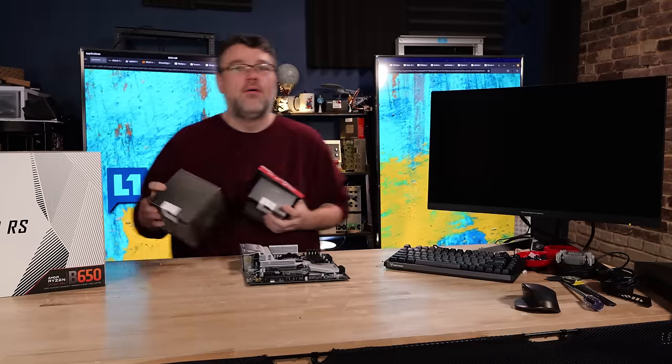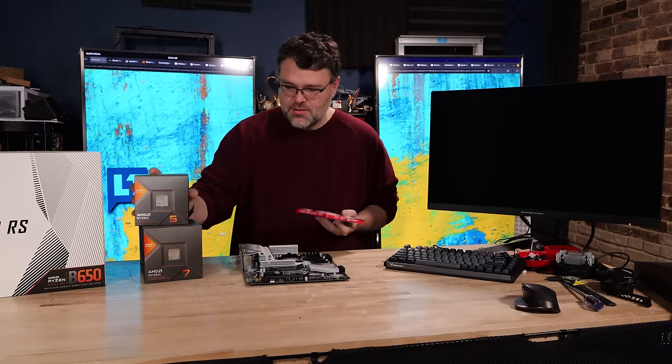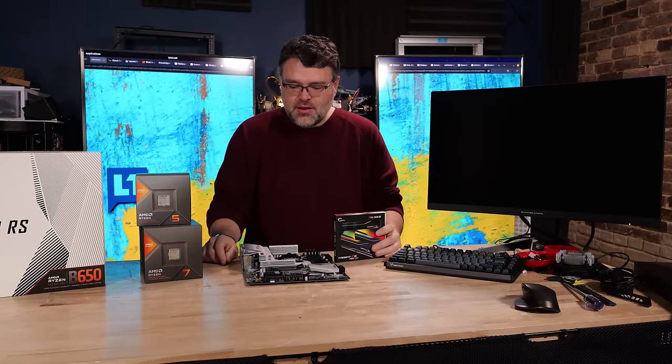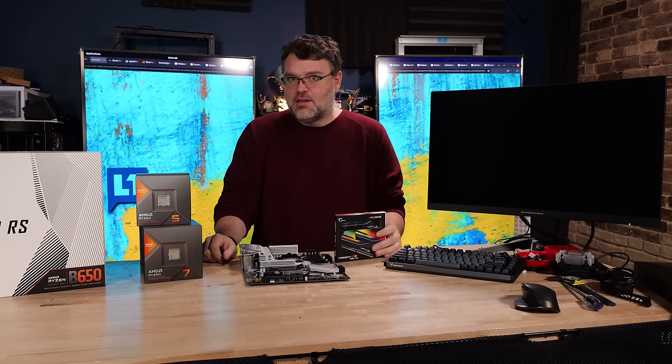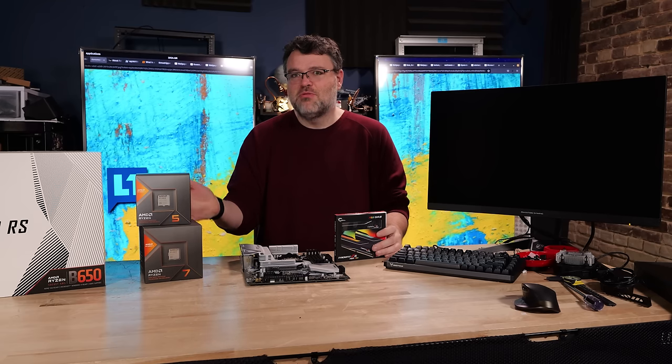This is not a motherboard review. We're going to do a build with AMD's new APUs. AMD has already spilled the beans on these, but I've got my hands on them and we're going to take them for a test drive.